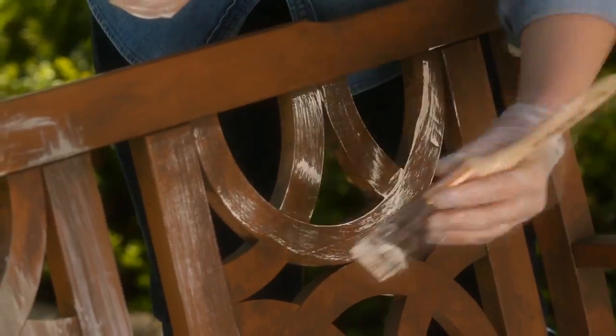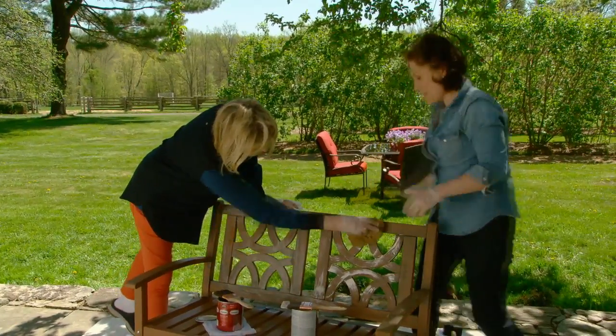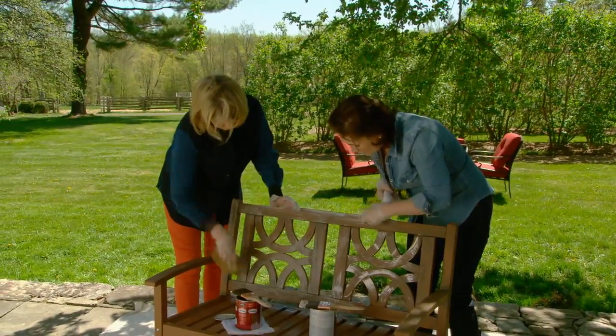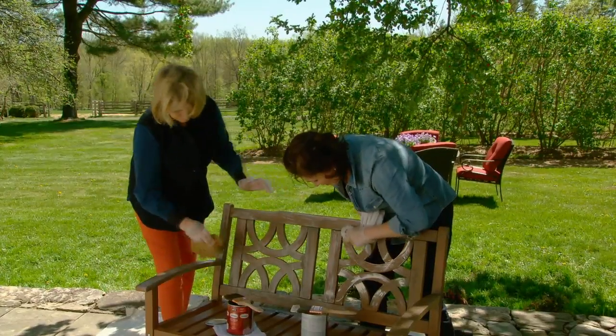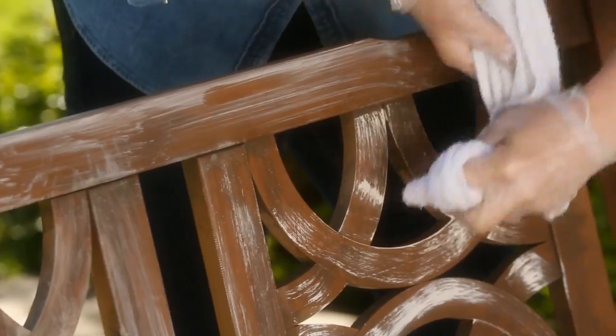Once this dries a little — and it'll dry very quickly because it's the dry brush technique — I'm going to use a little terry cloth rag and remove it. When the paint dries and you remove it like this, it gets rid of that brushy feel, and when you wipe it away it really makes it look antiqued.